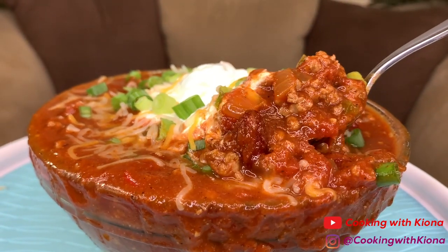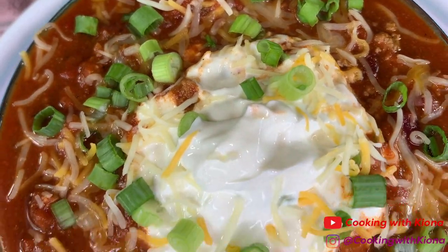Hey everyone! Today I'll be teaching you how to make the best chili ever. This chili is so good and packed full of flavor, so let's get started with the video.